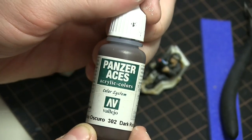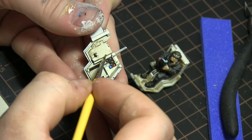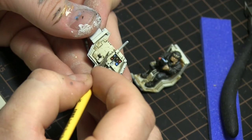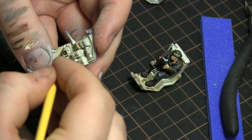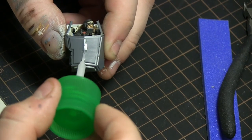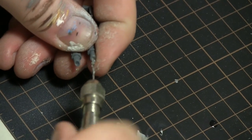Now for my favorite — chipping. I'll be using Vallejo's dark rust and just stippling with a brush to give it a more worn appearance, primarily where the crew would have been handling the vehicle more. During assembly, to avoid the gap at the front, I'll apply glue and then squeeze the gap away until more assembly is needed.